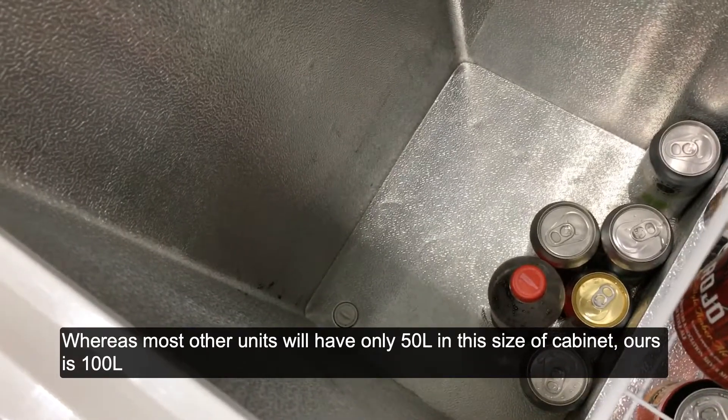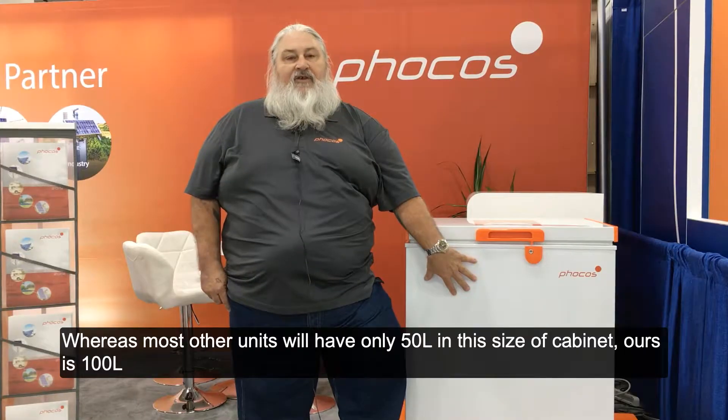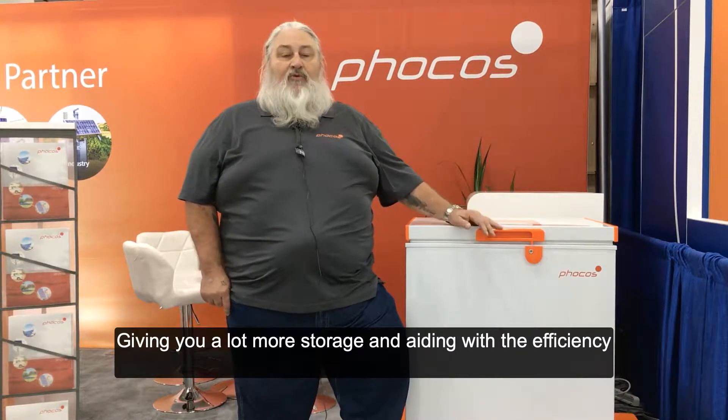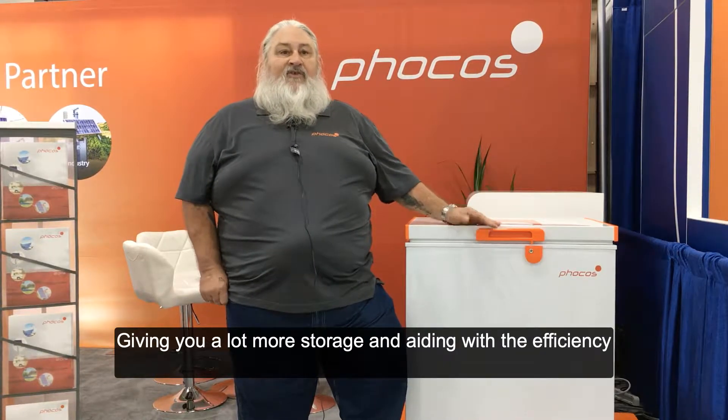The footprint of this unit compares with units that are half its size on the market today in DC refrigerators. Whereas most other units will have only 50 liters in this size of cabinet, ours is 100, giving you a lot more storage and aiding with the efficiency.